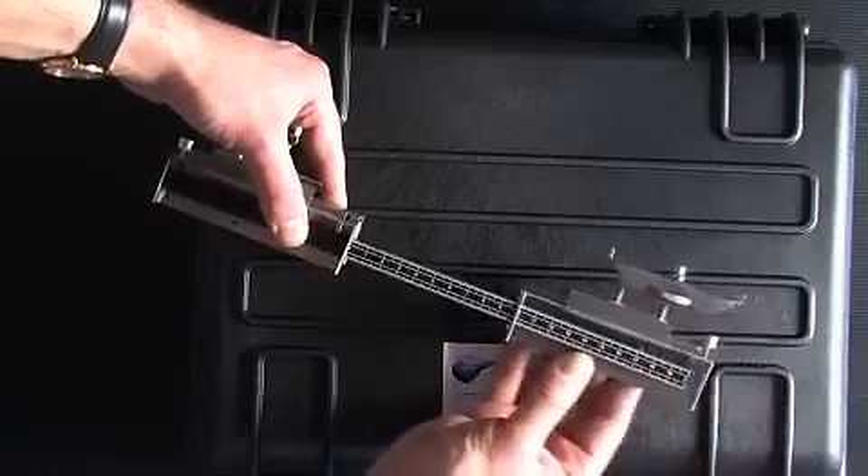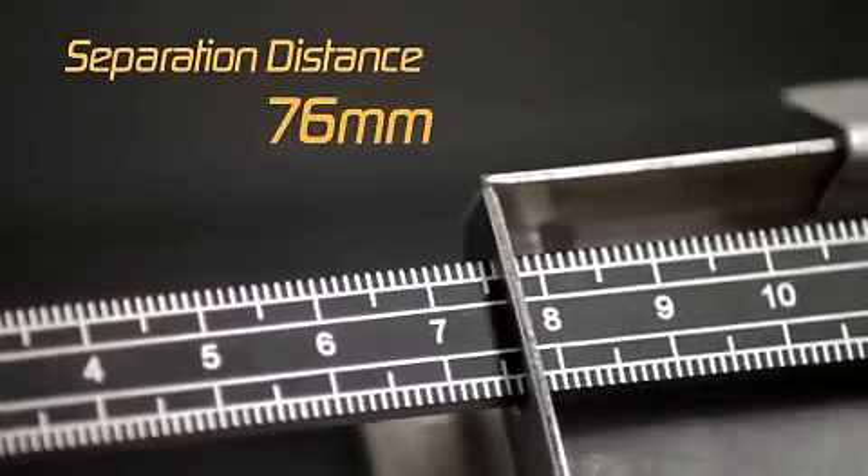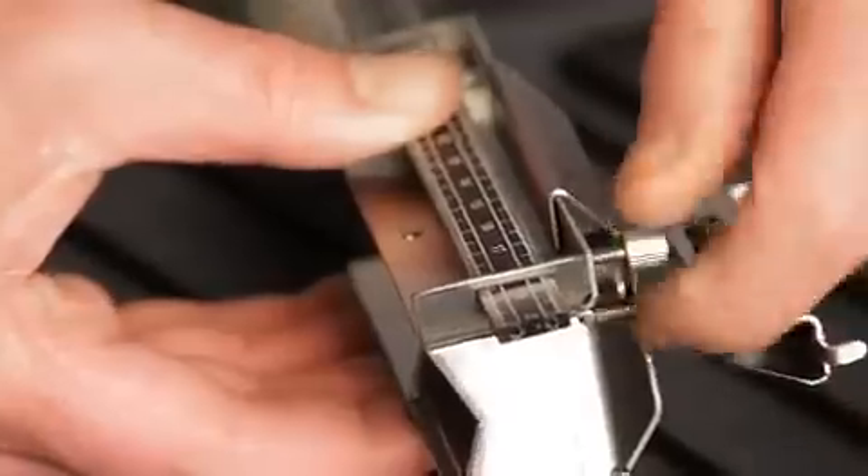Take the second guide rail and position it at the other end of the ruler at the separation distance calculated by the unit, tightening up the screws.